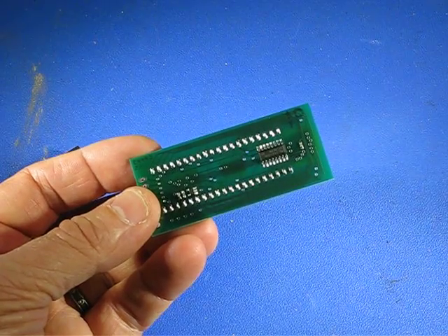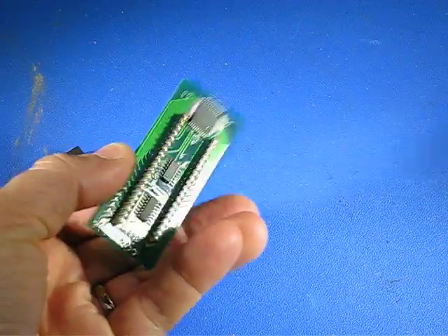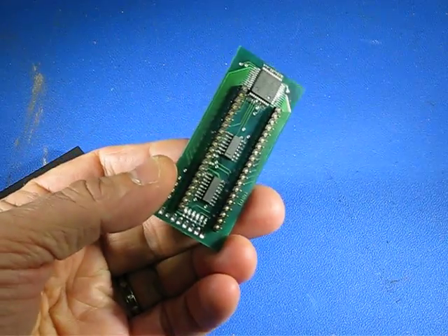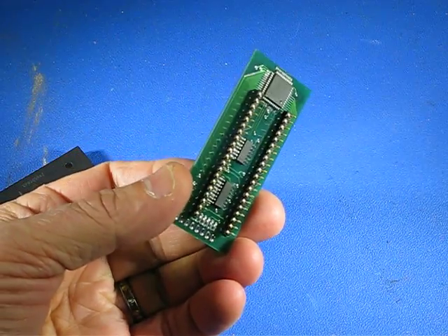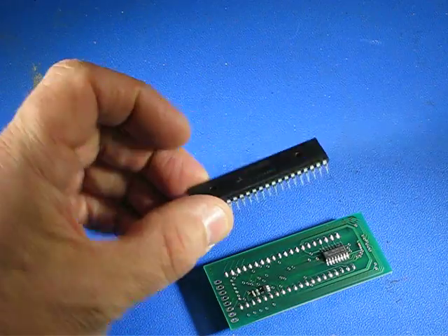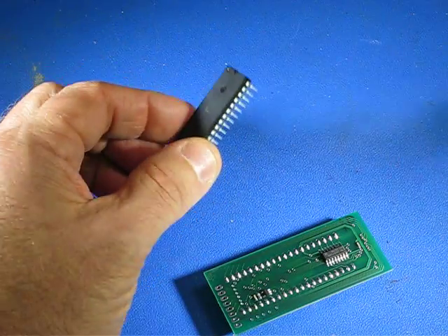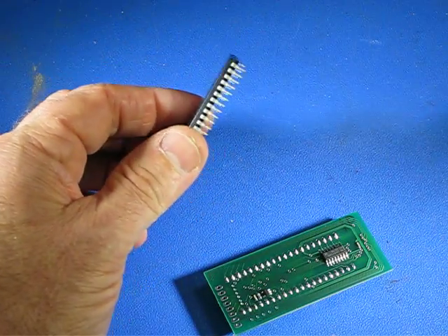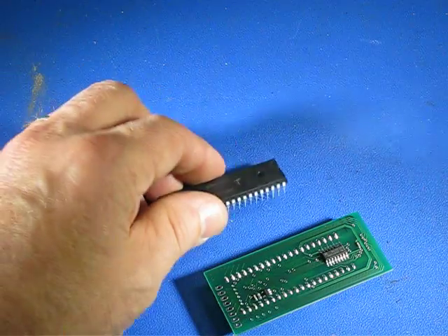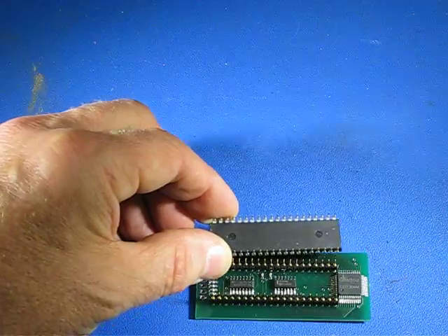So this is the interface board. It plugs in in place of the 82C55 IC in the CAM3. This is one of the 82C55s in the standard 40-pin DIP package which has been pulled out of the CAM3 board, and the spacing of the pins on the interface board exactly match.